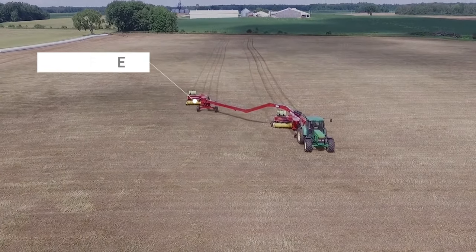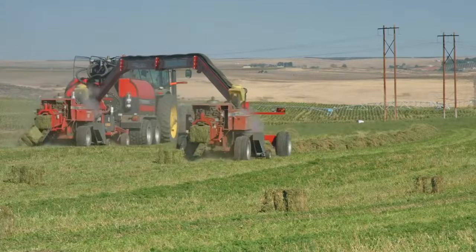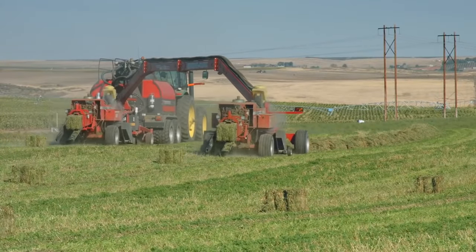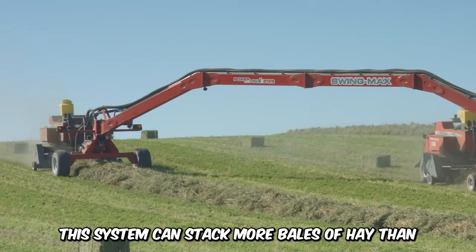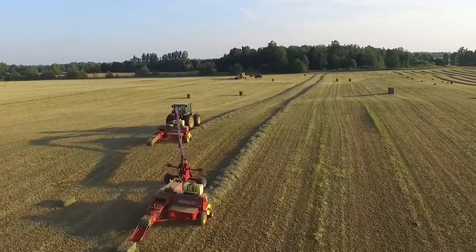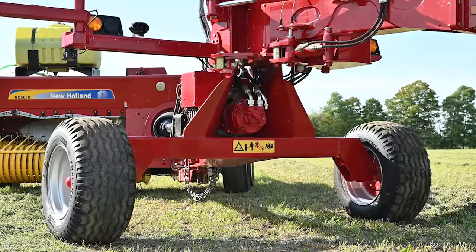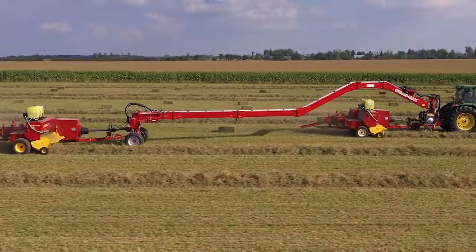Farmers can ultimately save time with the Marcrest Swing Max Tandem Power Machine, which is designed for commercial baling of hay. This system can stack more bales of hay than most tractors and requires minimal maintenance. Its impressive performance empowers farmers and enables maximum efficiency while reducing the cost of labor and equipment.